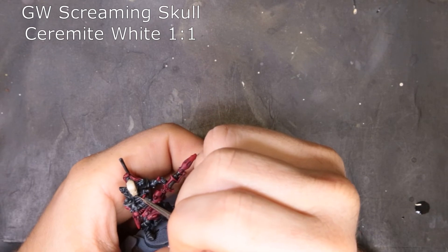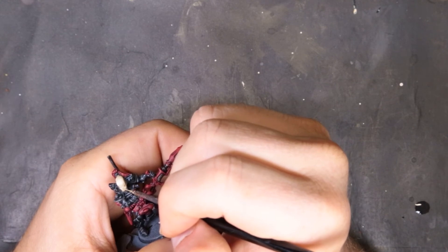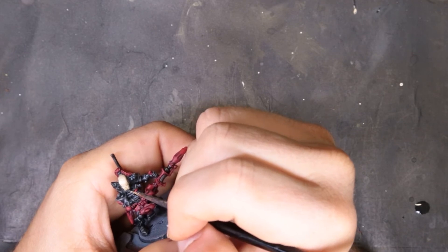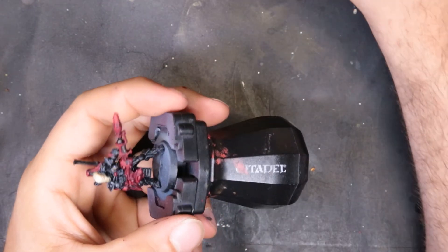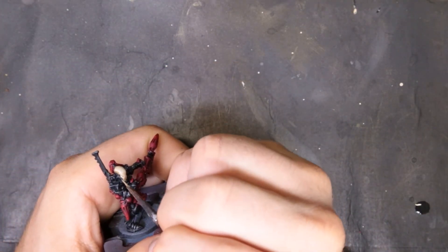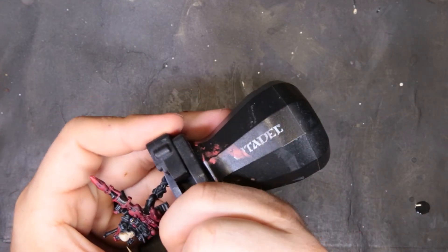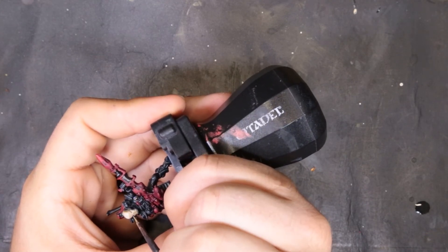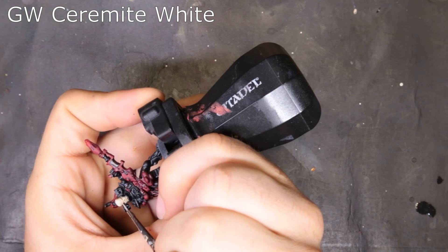Now we mix a little bit of Screaming Skull and Ceramite White together, pushing that highlight even further. We're trying to make the brightest brights at the hardest points on his face mask — working smaller and smaller down the face mask, the teeth, around the eyes, under the cheeks. This took some time fiddling to get it right, and it's still not a thousand percent. I could spend probably five hours on this face mask alone — put in however much work you're willing to do, because you can get lost in the weeds on this one.